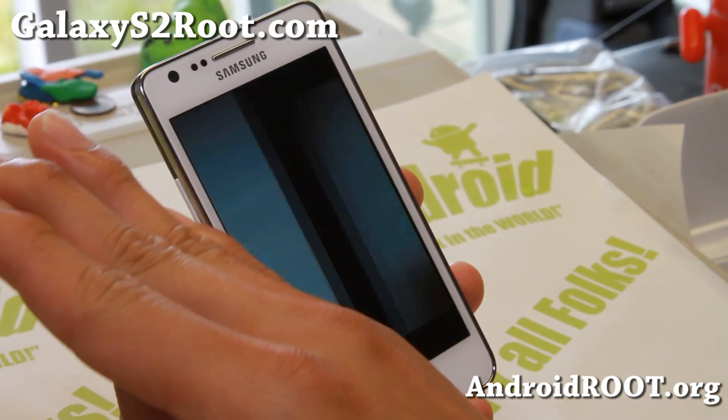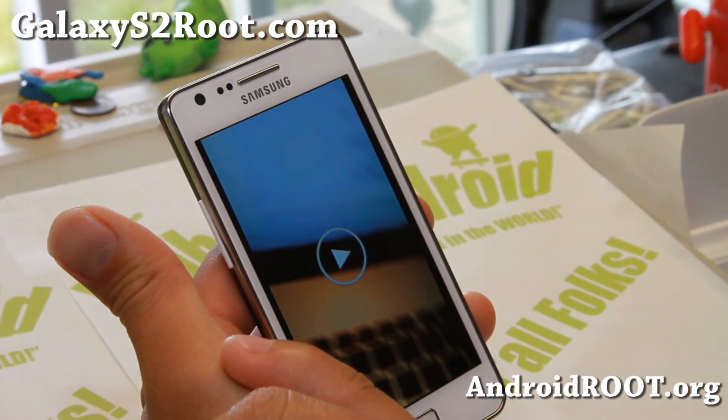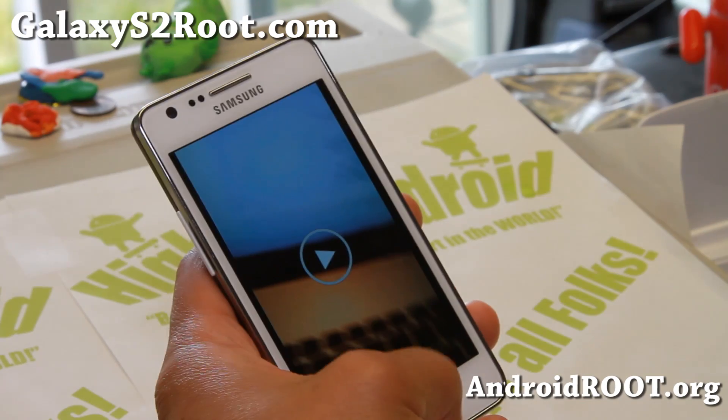You can go ahead and swipe, swipe away and keep going. Also you can go back if you do two swipes.